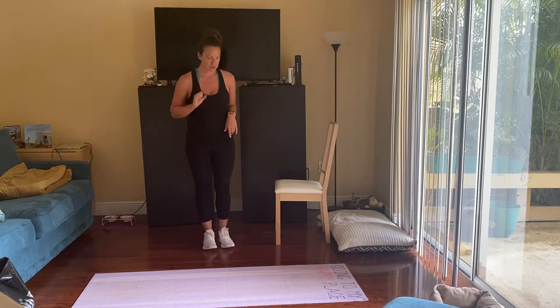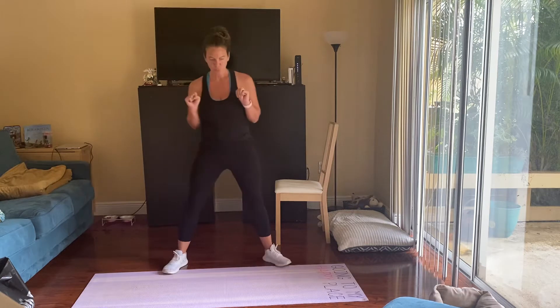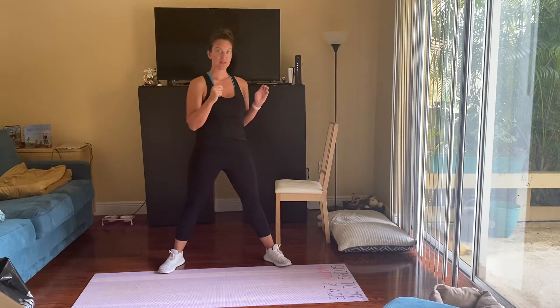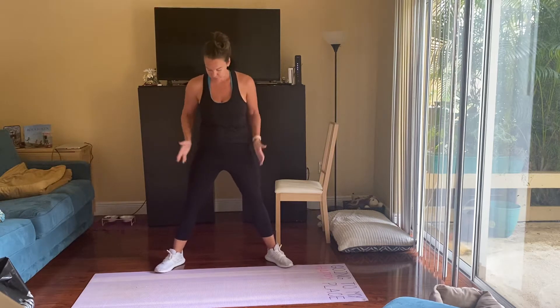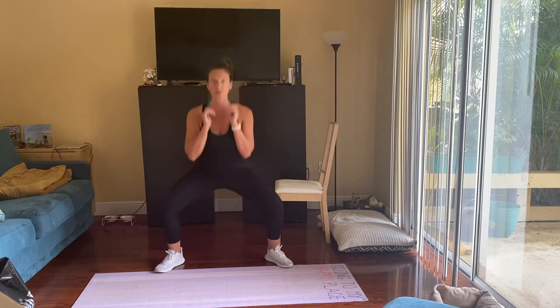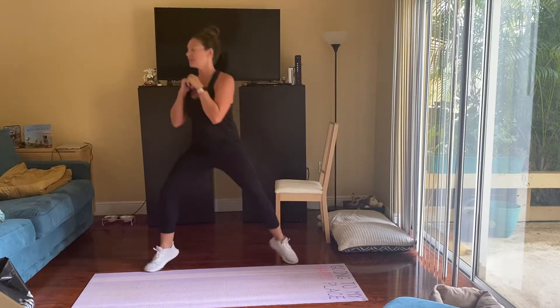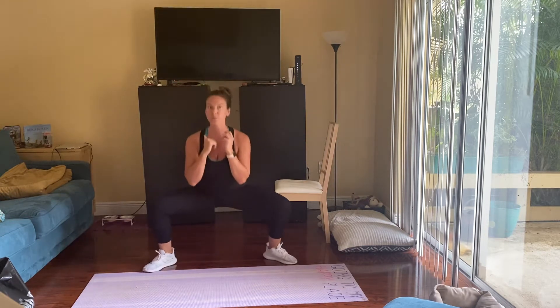The exercises we are going to do today are the plie squat with the lunges. You're going to start in a little bit wider stance, toes pointed out — squat, lunge, squat, lunge. This will be our first exercise for 40 seconds.